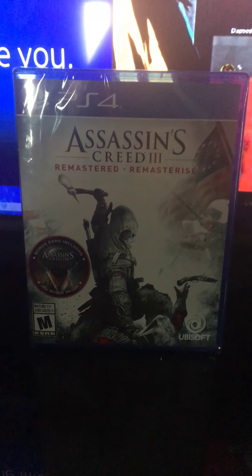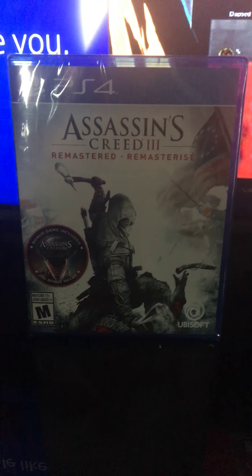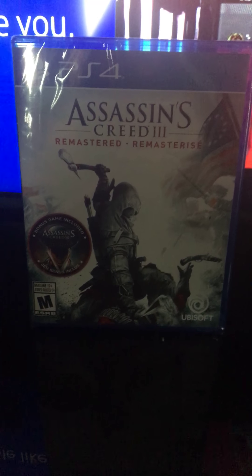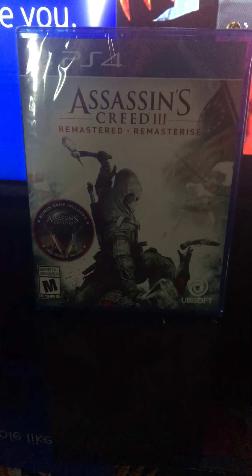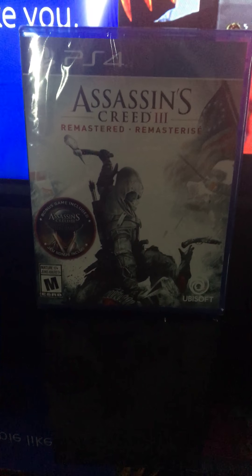Hey guys, I got Assassin's Creed 3 Remastered for the PlayStation 4 today at GameStop. It comes with a bonus game included — Assassin's Creed Liberation — and it's from Ubisoft.